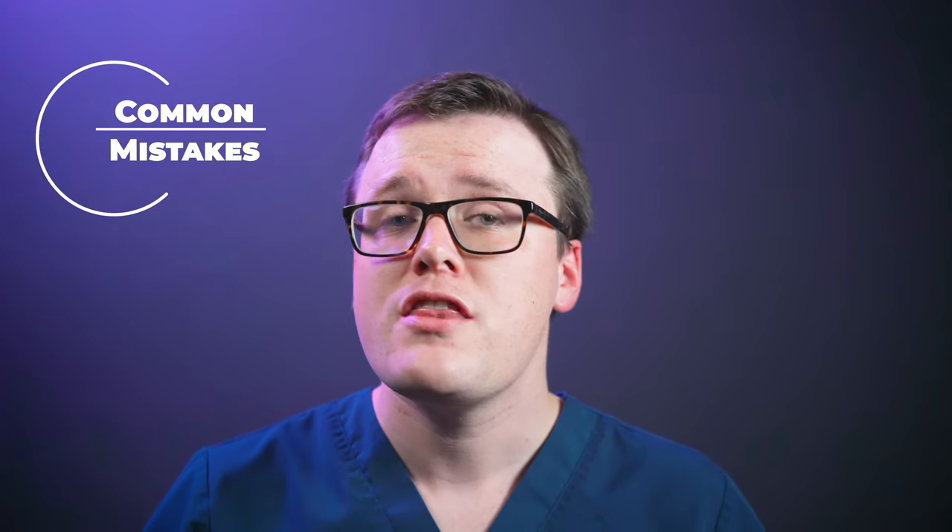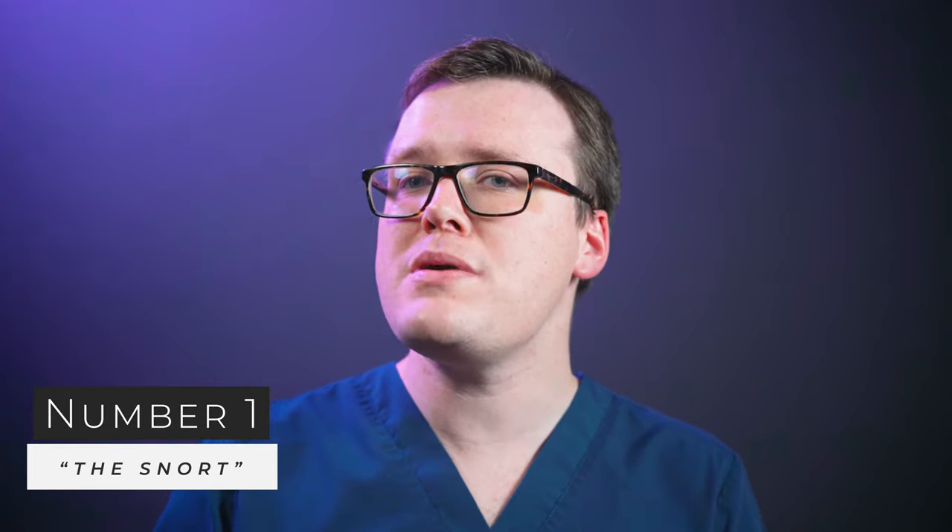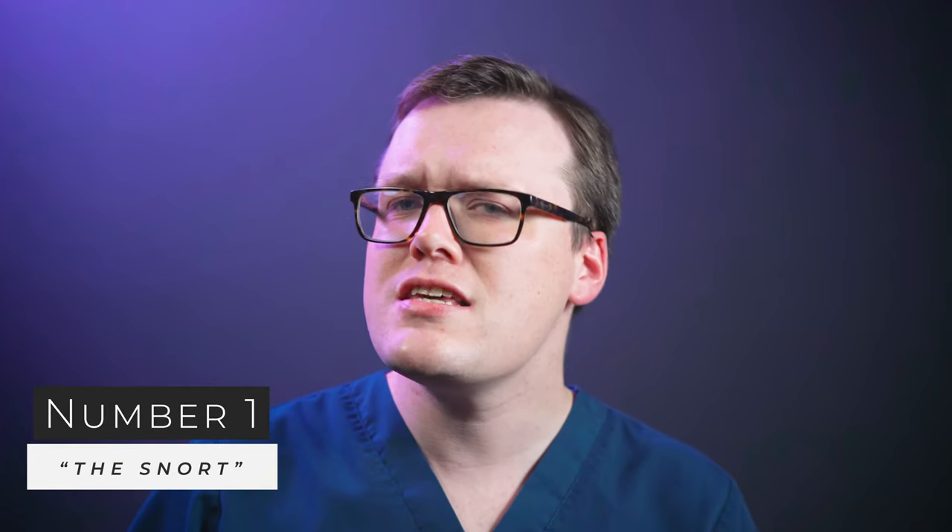So where do people go wrong? The first one is the snort. After spraying, you may be tempted to take a deep sniff — this is a common downfall. Doing this sucks the medication away from the nasal lining and collects it at the back of your throat. It's common for patients who do this to say they can taste the spray. Ultimately, if you can taste it, then medication is getting to the wrong place and it isn't doing much for your nasal passage. Small sniffs, of course, are okay, as we've discussed, and can prevent your medication from dripping out of your nose, but be gentle.